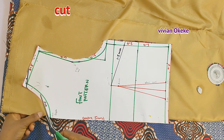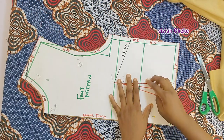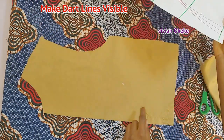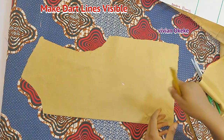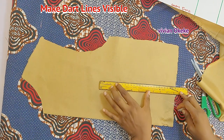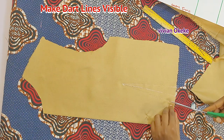Even though I'm not a complete beginner, I still take my time when cutting — so if you're a beginner, take your time and make sure everything is correct. Now I'll carefully remove my pins because I need to make the dart lines clearer on the fabric and transfer them to the other side. This fabric has two layers, so I need it to be clear on both sides. I'll use a ruler to retrace the dart lines.